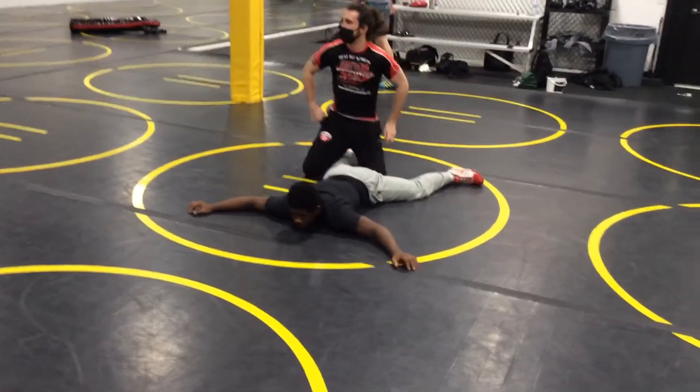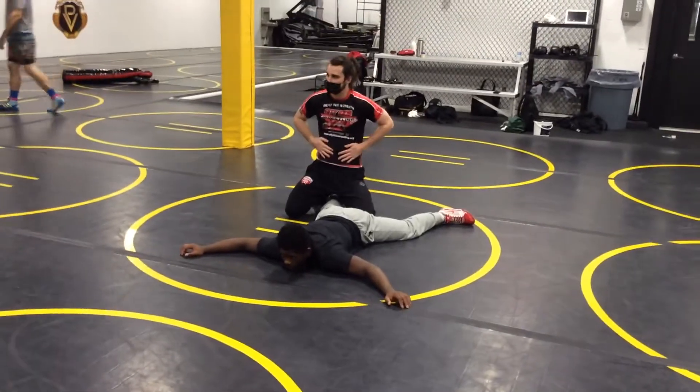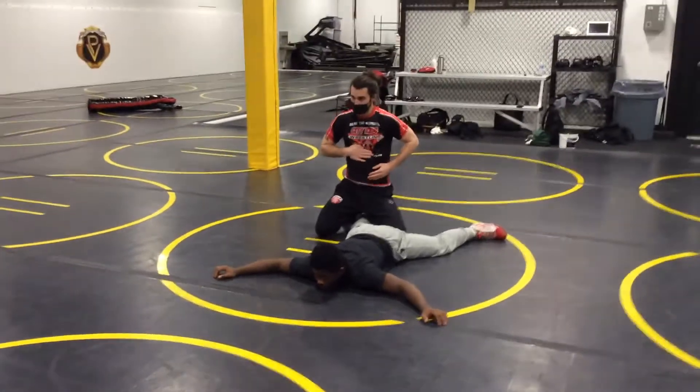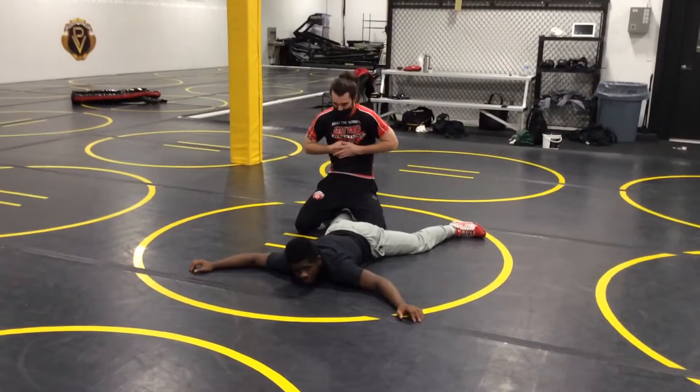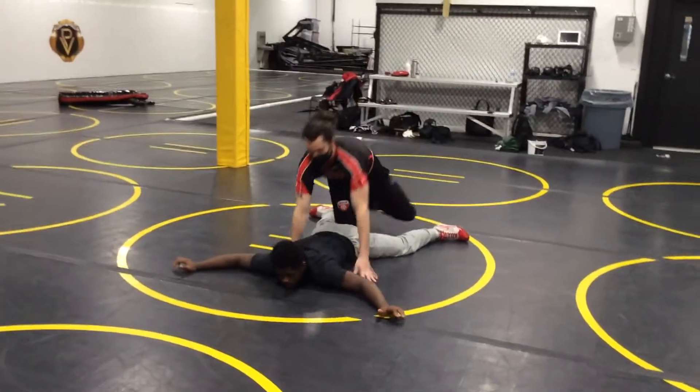Does everybody know where the gut is when you say a gut wrench? That's your gut. Right here, we can figure out how this part is called the solar plexus. You can really get in there between where the grip cage meets. That's a nice spot to go.